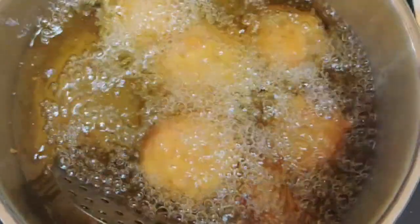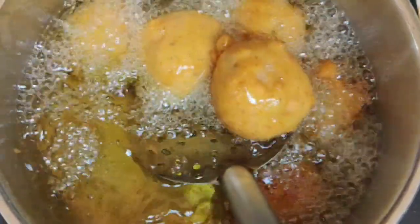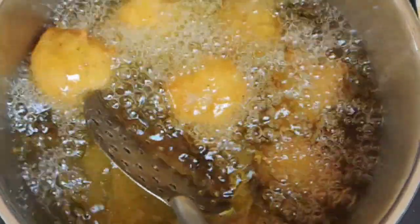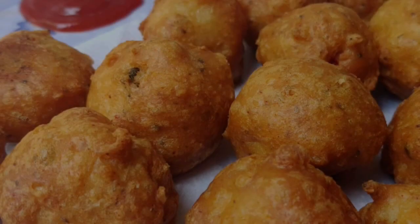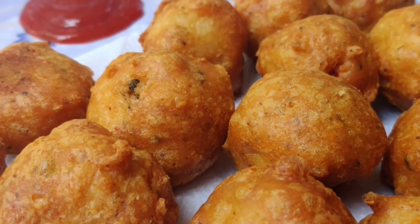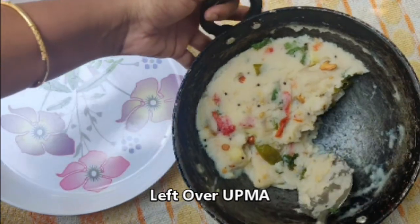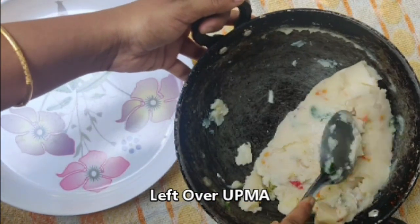We are going to talk about everything related to this upma. This is a quick breakfast recipe. Let's take a look at this leftover upma recipe.